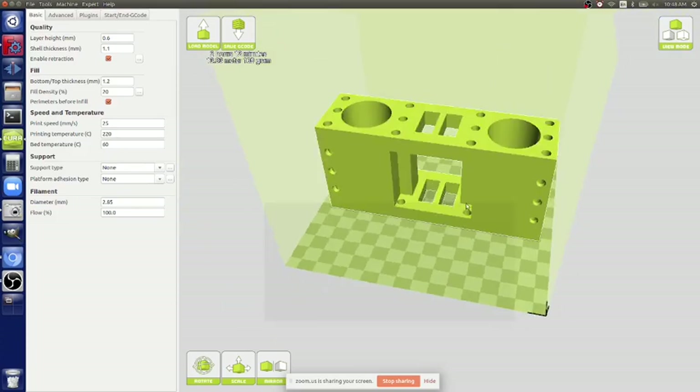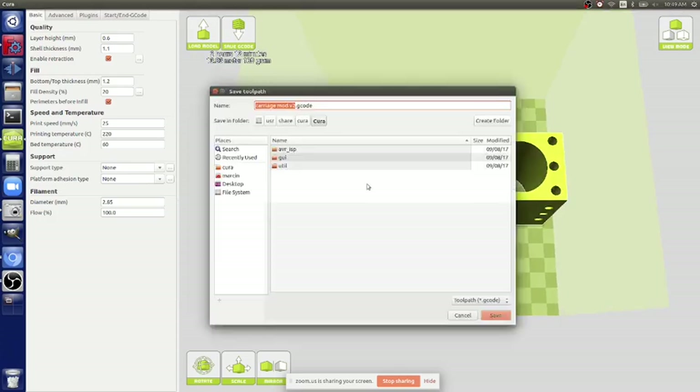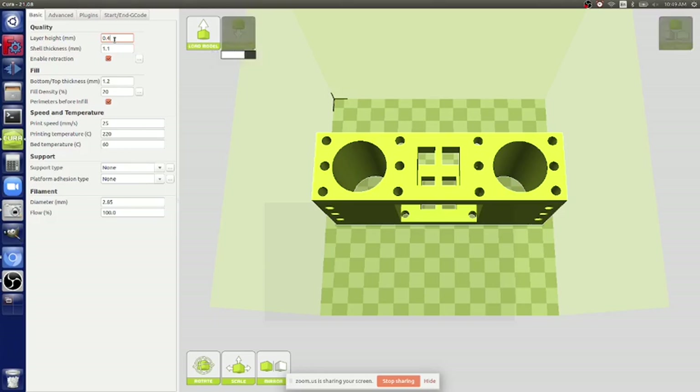If it gets grayed out go to machine settings. You save G-code - just tell it carriage mod v2 G-code to desktop. For production engineering, let's look at typical parameters. We go 1.2 shell with 0.4 layer height which gets really nice prints and tight adhesion - three hours fifteen minutes, 110 grams. What happens when you go to 0.6 layer height? Two hours twelve minutes, 110 grams - same weight, shorter time. It's extruding more to make up for the larger layer height.